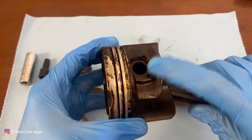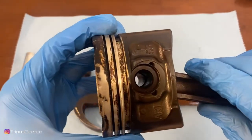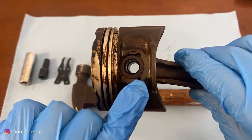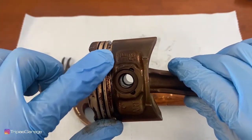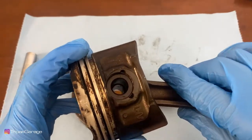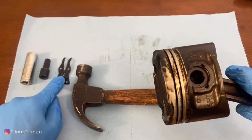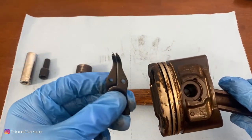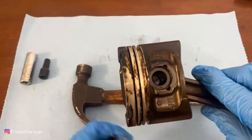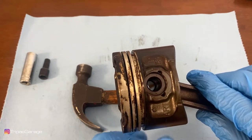The piston is held in by little circlips. You'll notice there are small grooves on each side — that's where you take your pick, place it in there, and lift up to get the circlip out. You do want to put your thumb on it as you pry up because there's a lot of tension, and you want to make sure it doesn't fly up and hit you in the face.